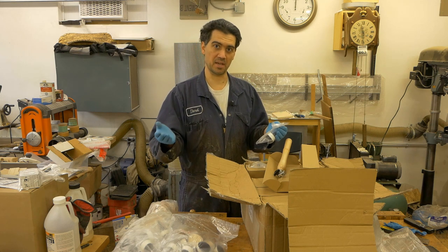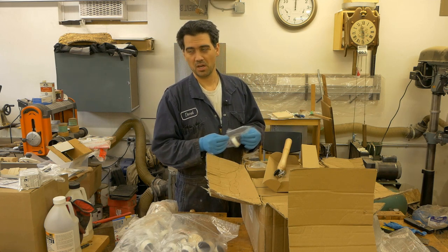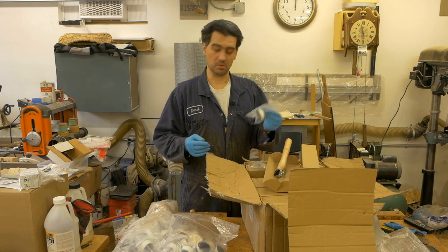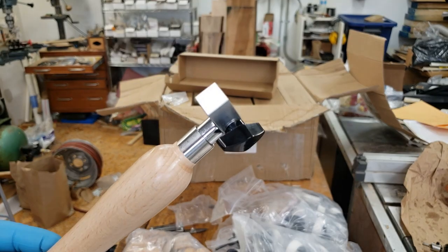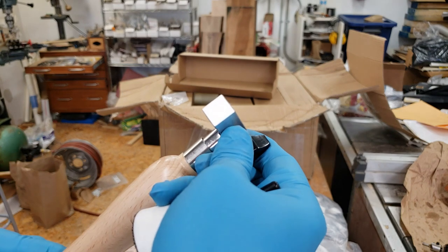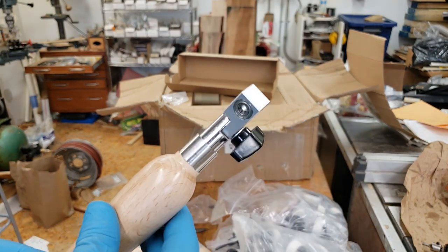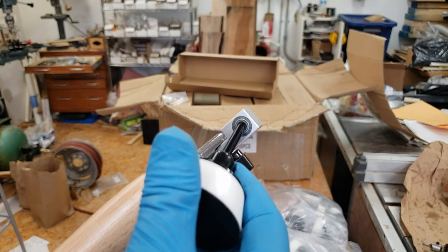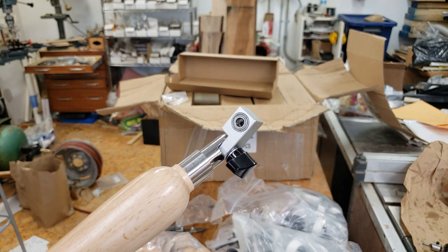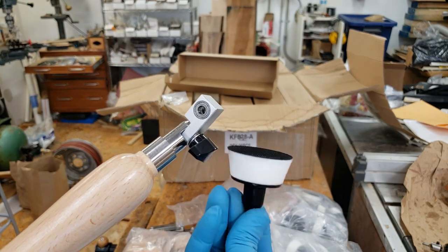I'm going to show you why I prefer this way versus the old fashioned sandpaper in the hand, or using a drill to do the same job. The good thing about these tools is that they can swivel — all I have to do is loosen the knob and turn it into any angle that I want. And the good side is they have wheel bearings instead of just a plain drilled hole, so that's gonna help with the movement of the sanding pad.